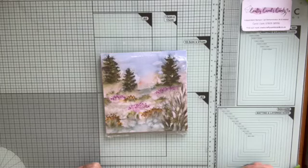Hello and welcome to another little video from Carol's Craft Room. I'm Carol Clark, an independent Stampin' Up demonstrator from Northern Ireland. My website is craftycarolscards.co.uk and thank you for joining me in my video today.